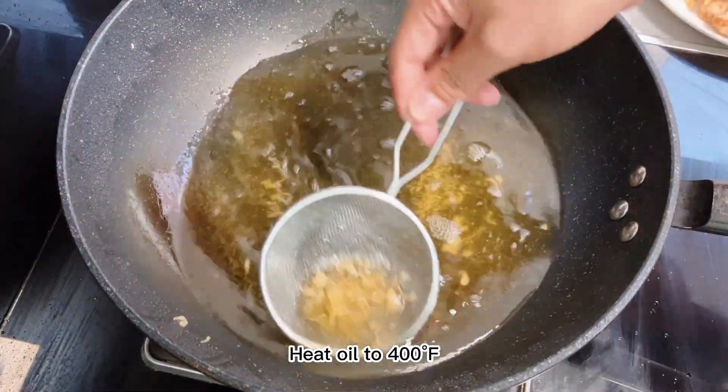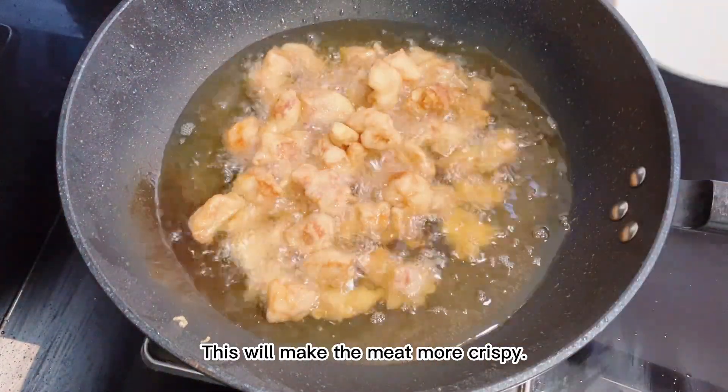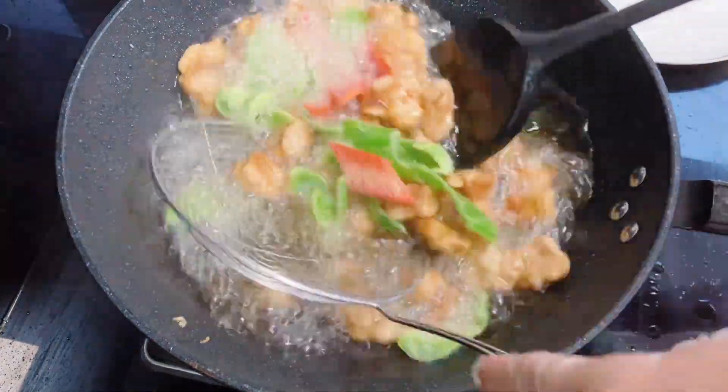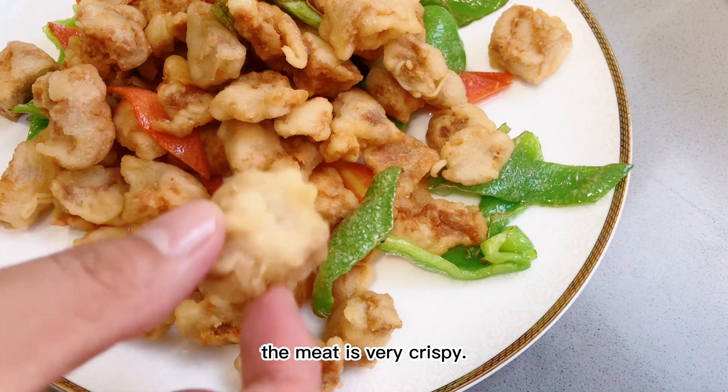Heat oil to 400°F. Add the meat and fry again for 10 seconds at high temperature — this will make the meat more crispy. Add the peppers and carrots, and quickly scoop everything out immediately. The meat is very crispy.